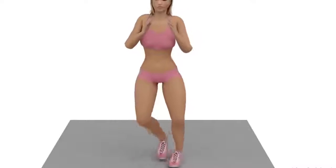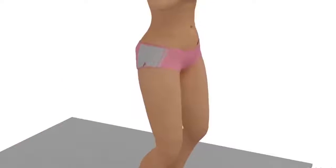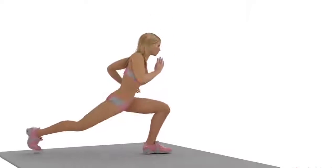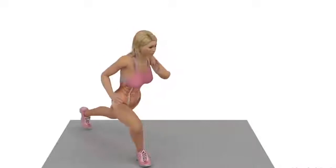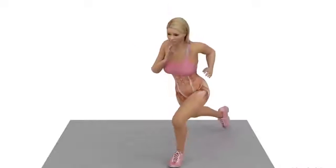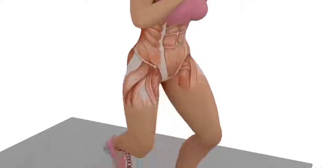Exercise Number 2: Leg Stretch. Position yourself as you would in a squat. Extend your leg backwards as shown in the video, keeping your stretch leg as straight as possible. Recommended repetitions: 15.